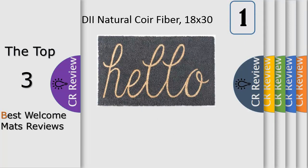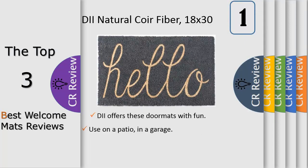DI doormats are available in a variety of cute and colorful styles. You will be able to find one that is just right for your home year round, or swap out for a seasonal design.